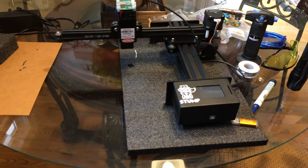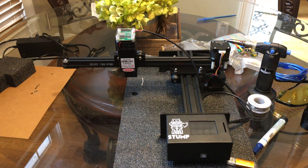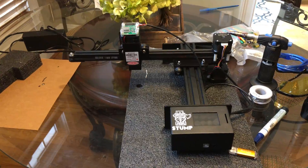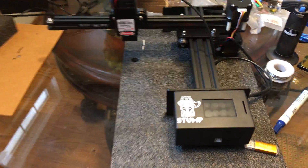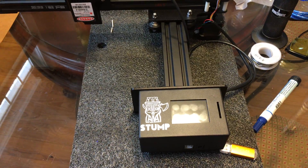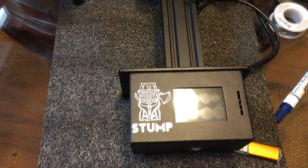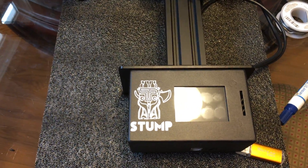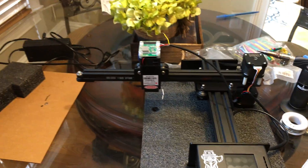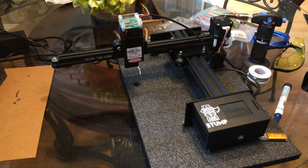I'm posting this video because I found a lack of information on these particular laser engravers. They're not like the NEJE machines in that this has a real MKS DLC gerbil board, along with a 2.4 or 2.8-inch TFT touchscreen — I haven't measured it yet — all set up for CNC laser. I believe it's Grbl 1.1.